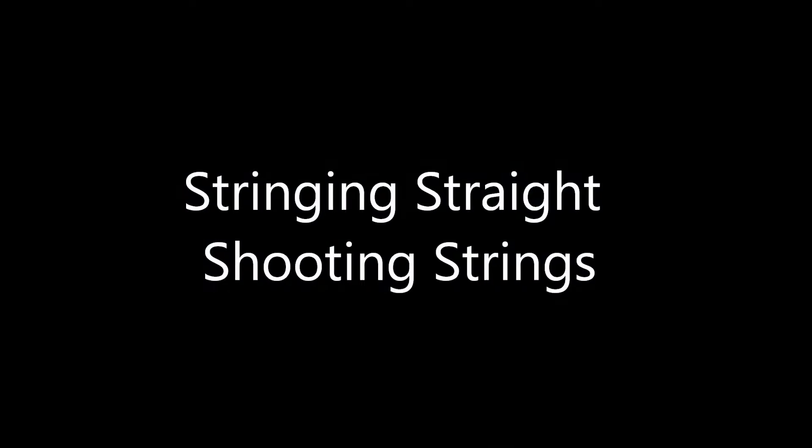Finally you want to think about how many shooting strings you want. I recommend around three to four shooting strings in any head. More shooting strings creates a slower release but also a much smoother release. Fewer shooting strings will create a quicker release but also more whip.